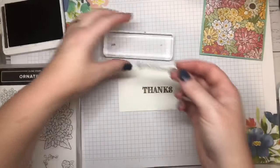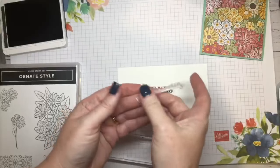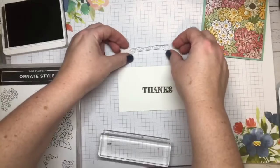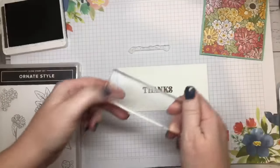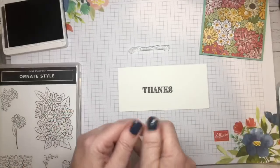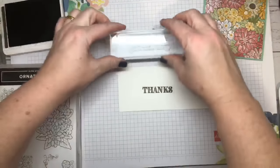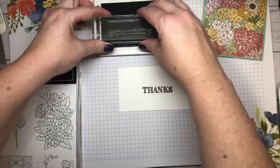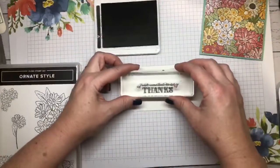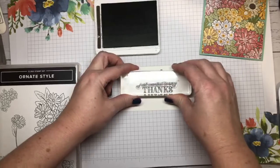So instead of just having the 'thanks,' we can have 'I just want to say.' Now this is one of the flimsy ones, so again just do the little brush-off so that it takes away the oil. You can use your grid paper to line that up nicely, so you know it's straight. And then come in with my block. P.S. if people can't see comments when watching the replay, you just have to make sure you have a YouTube account or that you're logged in.